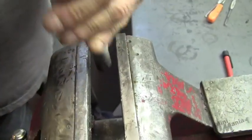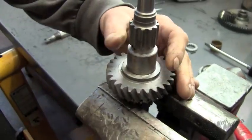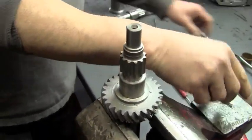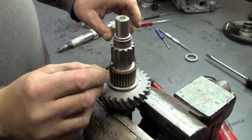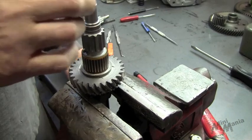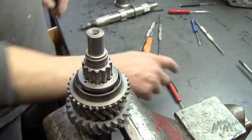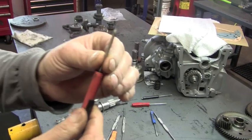The upper hole. Install our bearing first. Then our detent. That's our gear and our thrust.